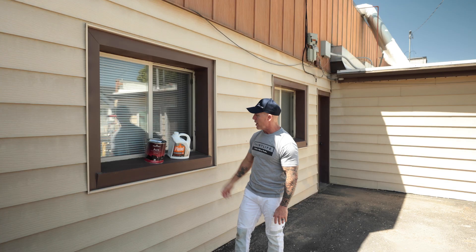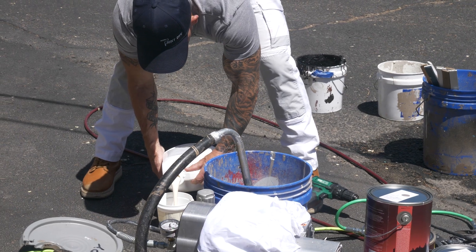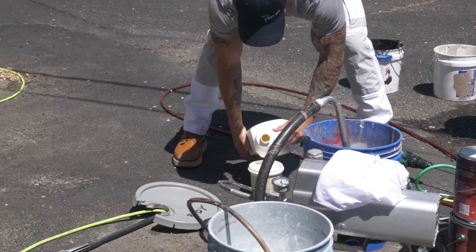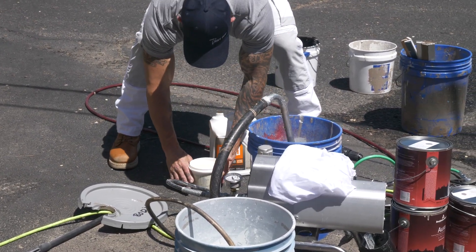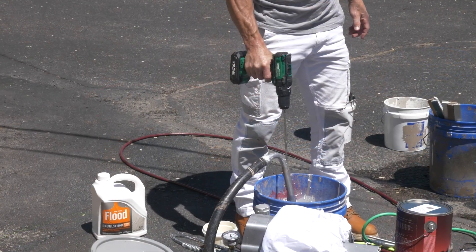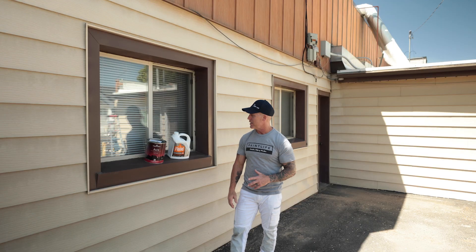Flood Emulsabon is a water-based latex product. You add 32 ounces — which is a quart — one quart per gallon of paint. Very simple. You just dump it in your paint, stir it up really good, and you're good to spray. It doesn't require back rolling or back brushing or anything else. We're just going to spray this stuff on and we're going to get good adhesion to this chalky surface.